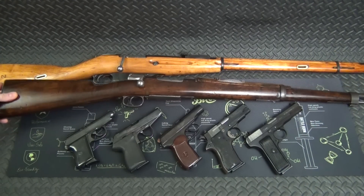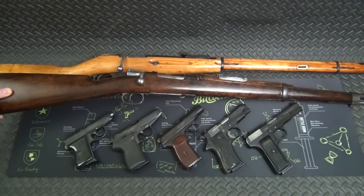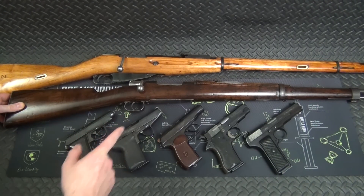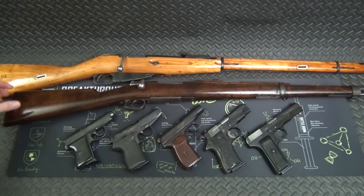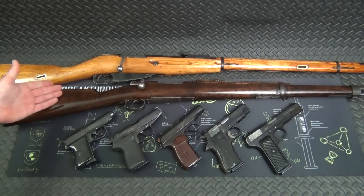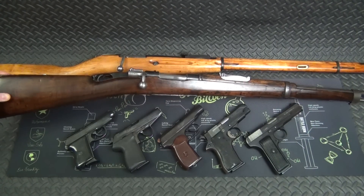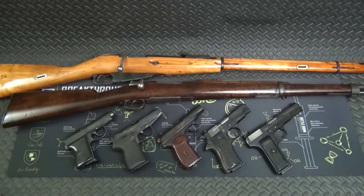This is the 1916 Spanish Mauser. I bought this one at JG Sales — going price is $199, still $199 if they have them in stock. I bought it about a year ago on sale for $179. It's chambered in .308 and I did some work to it — it didn't come looking like this, it was in pretty rough shape. This would be a good truck gun, ranch gun, or beater gun in a common caliber with free shipping.